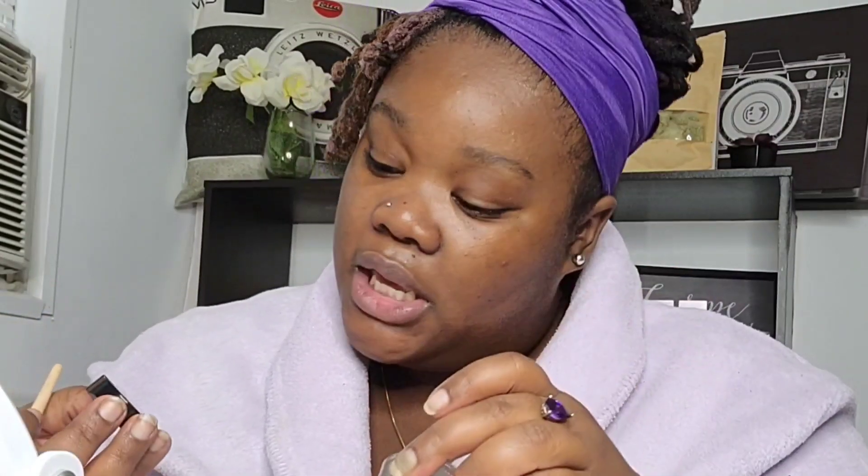This is the Anastasia Beverly Hills Dip Brow Pomade in Ebony. It's definitely about time for me to buy a new one - it's definitely a fave. Starting my eyebrows, I always do the bottom first. If I'm going to have a line, it's going to be on the bottom because I can blend that out a lot better in my opinion.